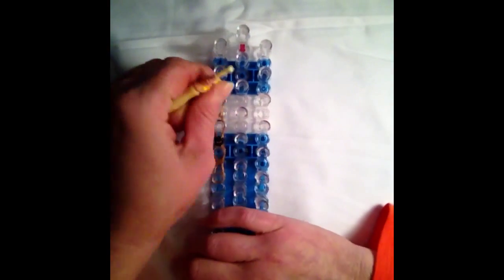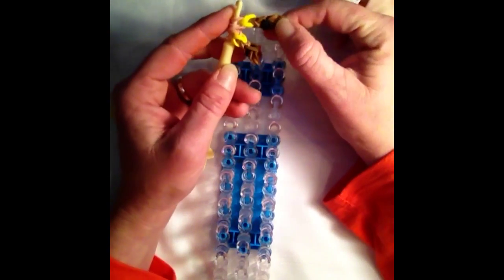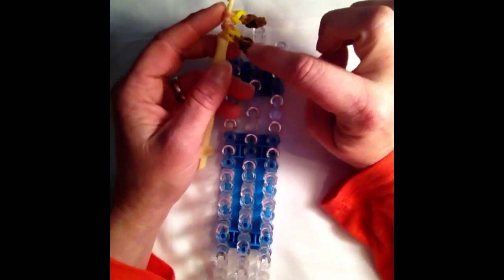And we can go ahead and remove that. And that's how you create the leg attachment and the shoe. So if you need to, pause the video, make a second one, and we can continue on from there.